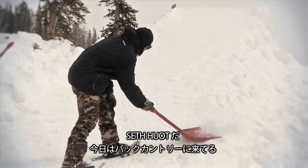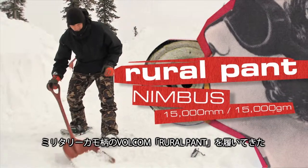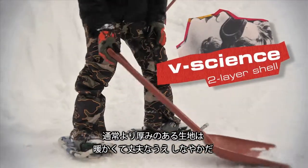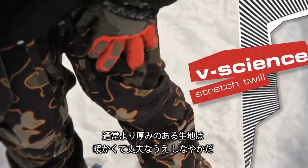My name is Seth Hewitt. I'm in the backcountry today and I'm wearing the Volcom Rural Pant in military camo. This pant here has a modern articulated fit. It's a different kind of material — it's like a thicker material that is just awesome.